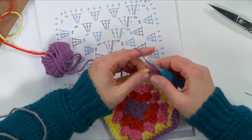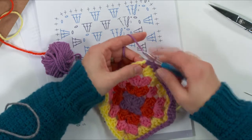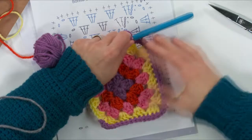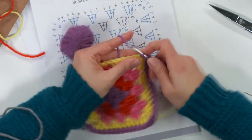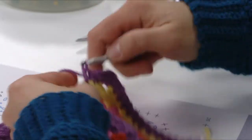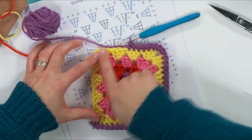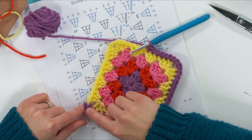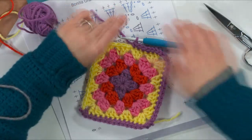A viewer mentions they usually put one chain between the threes on the sides and three chains at the corners. Yes, I've done it that way before too, but for this project I wanted it a little tighter — more chains between stitches makes it a little looser with more gap, and I was trying to make it look more solid. There are lots of different ways to make granny squares and they're all lovely. Continue working the border all the way around, putting four single crochets into the corners, and when you come back around slip stitch into the first chain and fasten off.